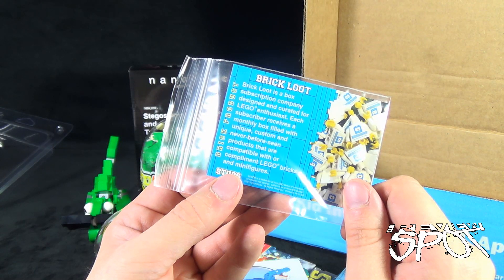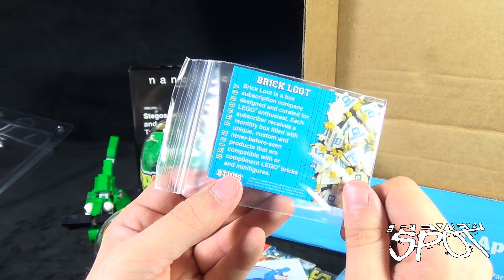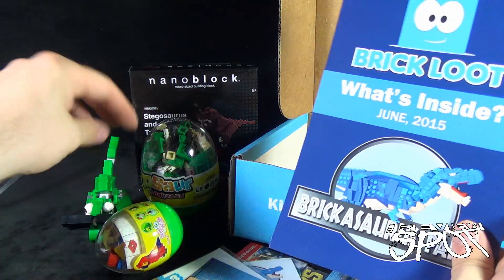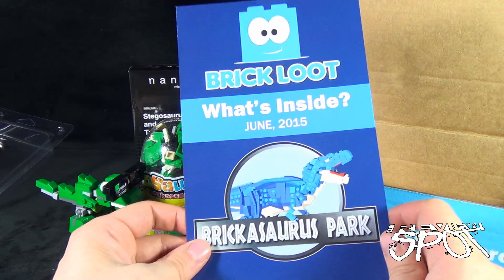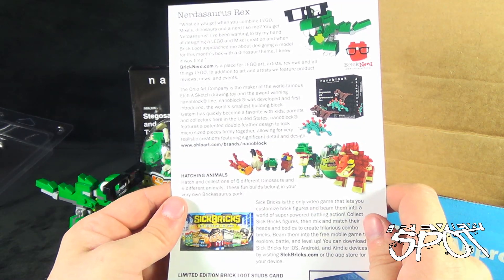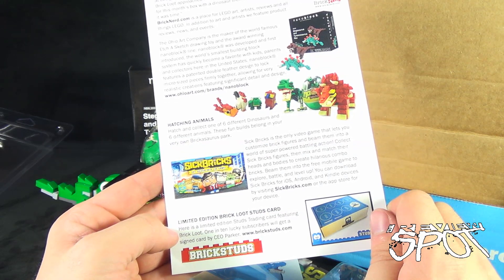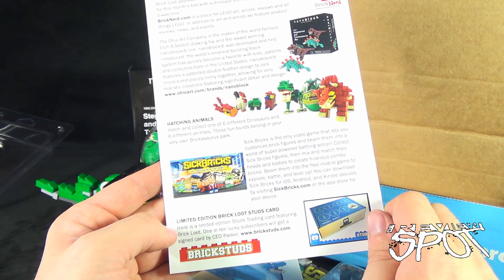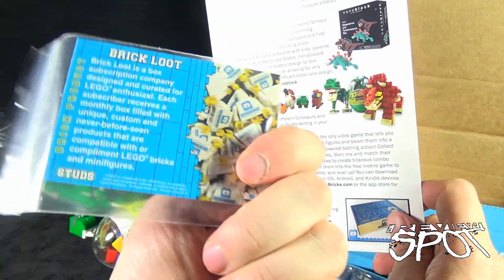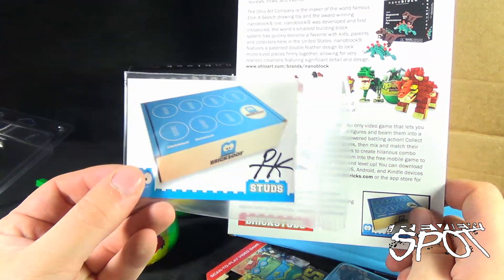We've got PK Studs. Brick Loot is a subscription company designed and curated for Lego enthusiasts — each subscriber receives a monthly box filled with unique, custom, and never-before-seen products that are compatible with or complement Lego bricks and minifigures. I thought there should be a minifigure — there's no minifigure in this one, but I guess because we got Nerdosaurus Rex that kind of made up for it. There's also a limited edition Brick Loot Studs trading card — 1 in 10 lucky subscribers will get a signed card by CEO Parker. I did — I got a signature! It says 1 in 10, and that was me.